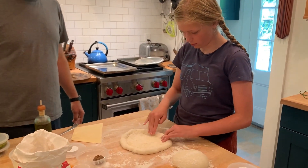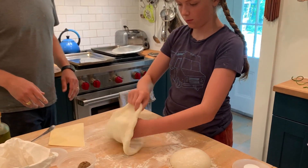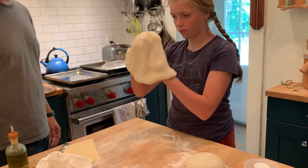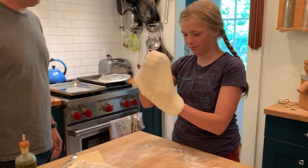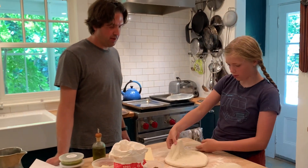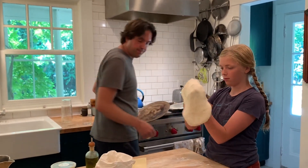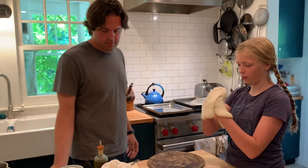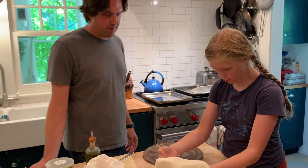Now you move on to the third step of shaping it. You're going to want to lift it on the back side of one of your hands. Just sort of letting it move gently — like a pizza maker. Do you want it bigger or do you like that size? It's up to you. Just keep doing that a little bit more. That's probably a really nice size.